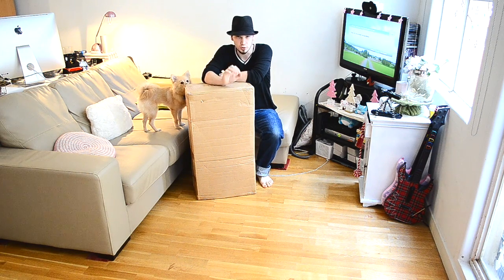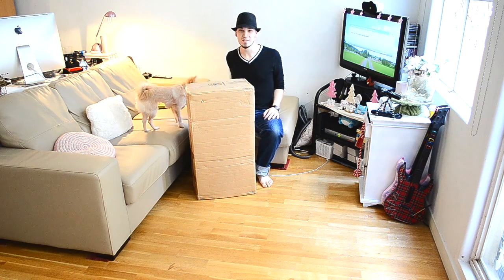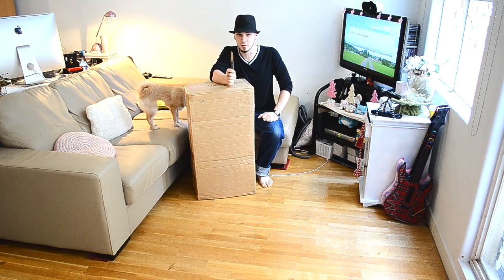Now the key to any great unboxing video is a good sharp box-cutting knife. Do I have one? Yes. Do I know where it is? Of course not. So instead, I'm going to use this kitchen knife. Now kids, don't try this at home, and if you do, make sure it's with parental supervision.